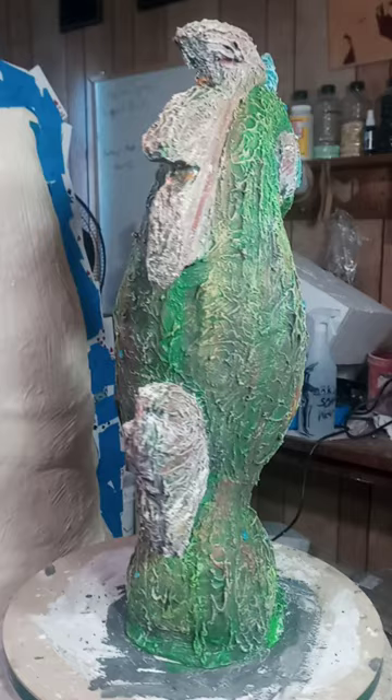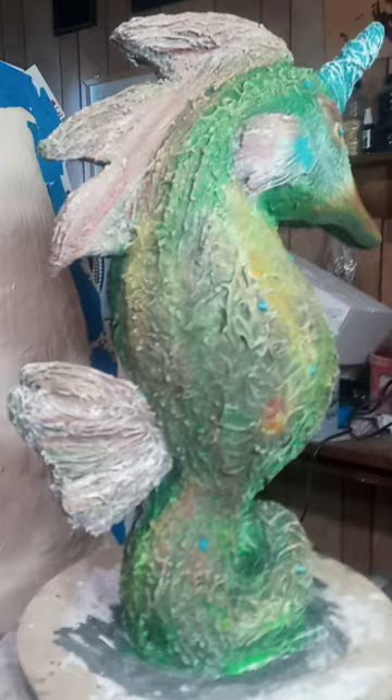I decided to paint my pregnant duck so I can get an effect on him. If you can give me some ideas on what I need to add or subtract, that's fine — I need them.